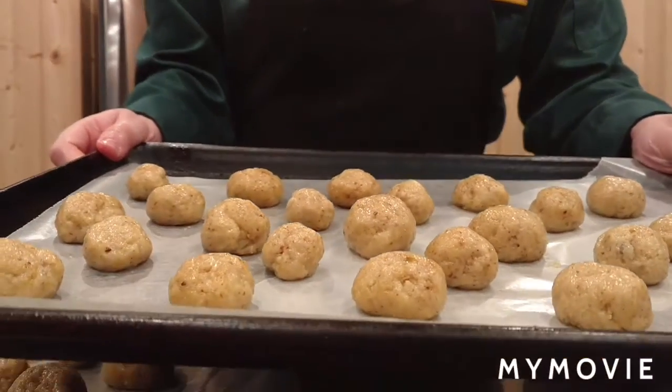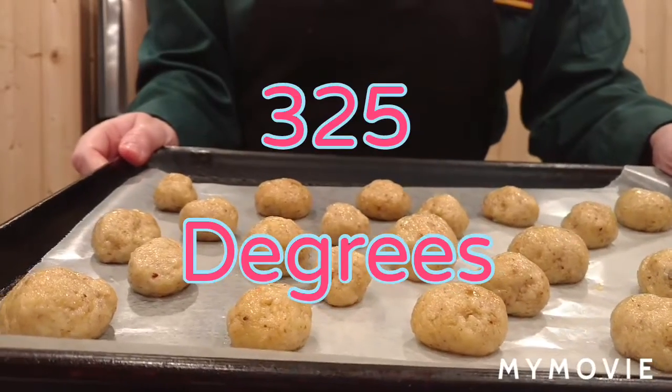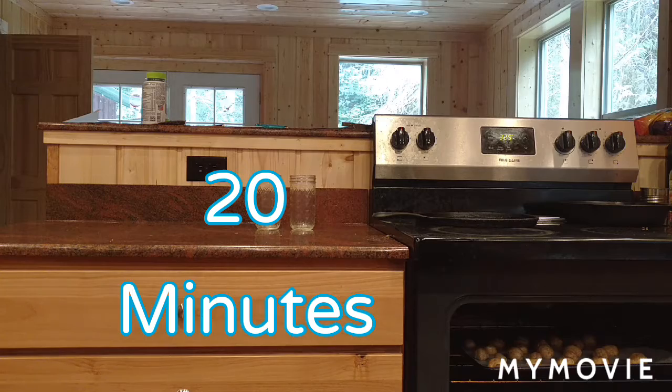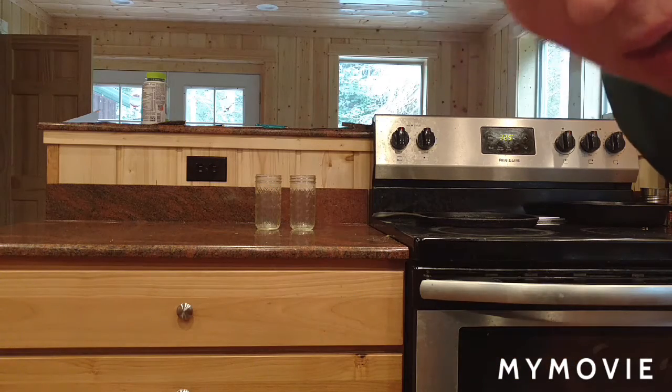Here they are all rolled out on the tray, so I'm going to set them in the oven now. We'll be back in 20 minutes.